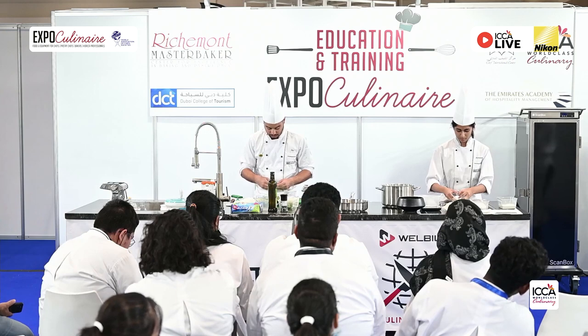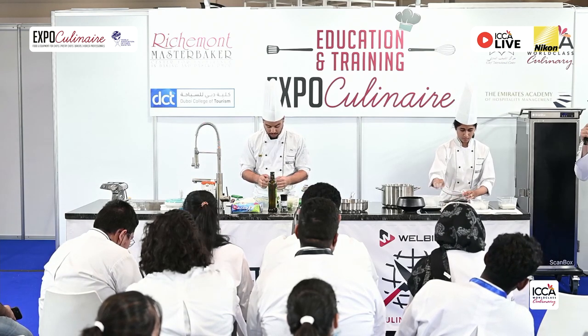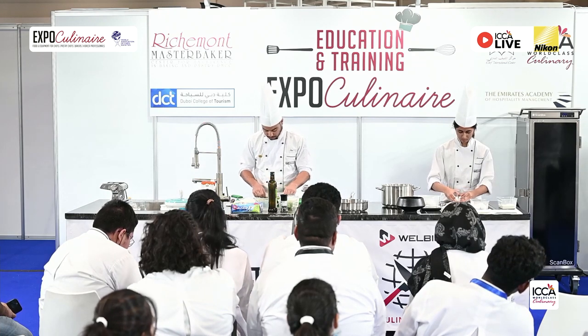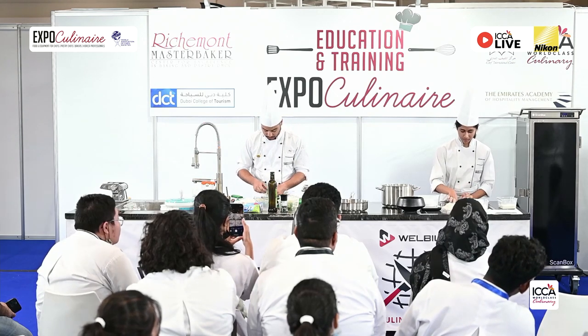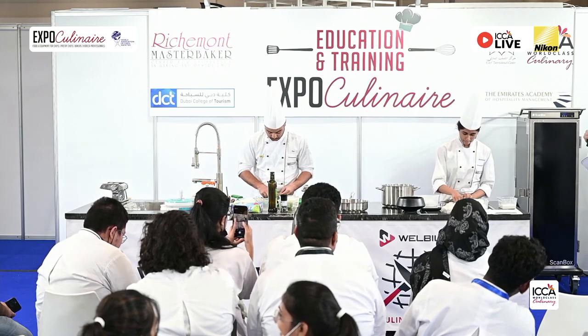The pasta is a very easy recipe: one egg and one hundred grams of flour — then you scale up equivalently. In this case we have five hundred grams, so we do five eggs and slowly she will add the egg. The flour we use is semolina flour.